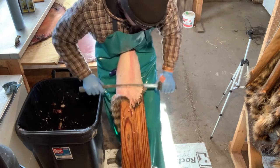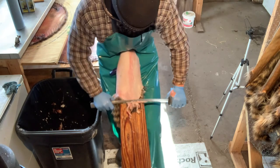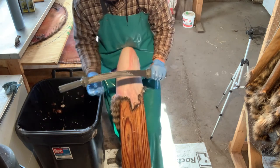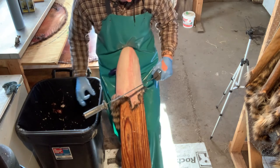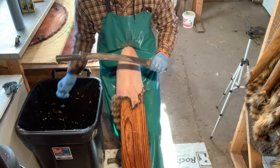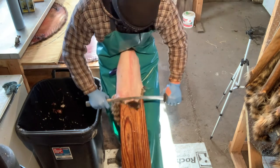You can use a box or a crate — it's just nice to have an area where you can throw the fleshings in and easily clean up. When you're flushing, make sure you're keeping your knife clean. If it feels like it's just rolling over, you've probably got fat rolled up on the blade. Just clean it off, flick it in your trash can, and go back to flushing.